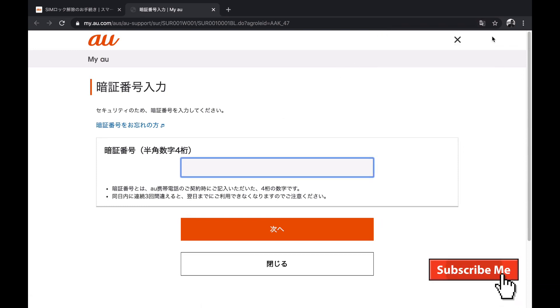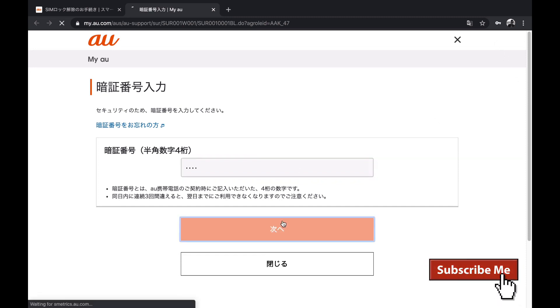If you are not logged in, the login box will appear here and you have to insert your username and password. For the PIN number, I'll enter one one one one and click next.